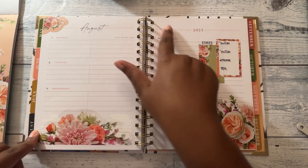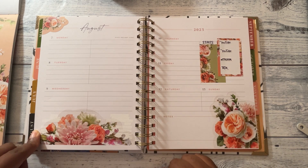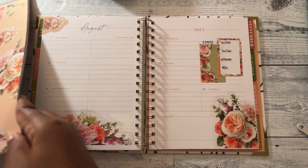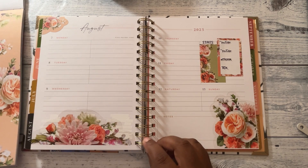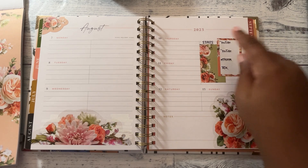Do I want one on that side too? It might be too much floral. Anyway, this side feels naked.